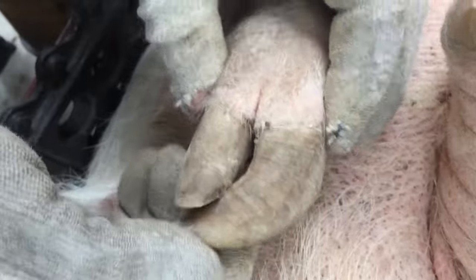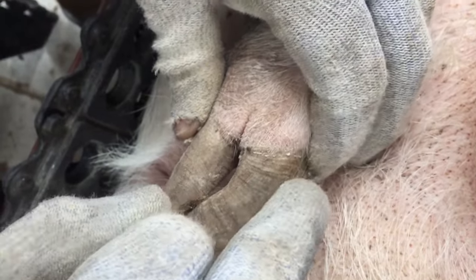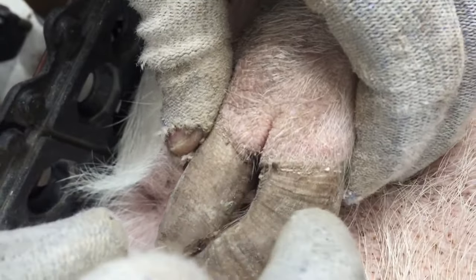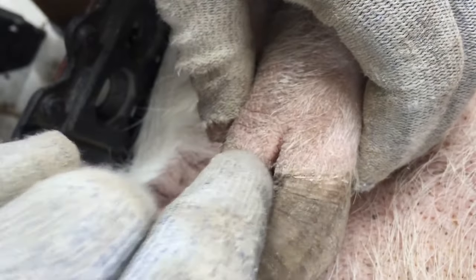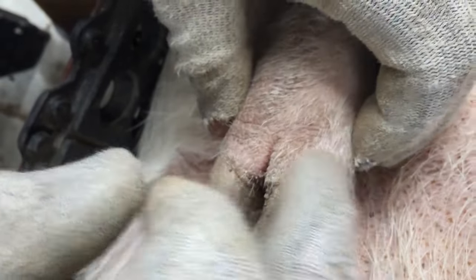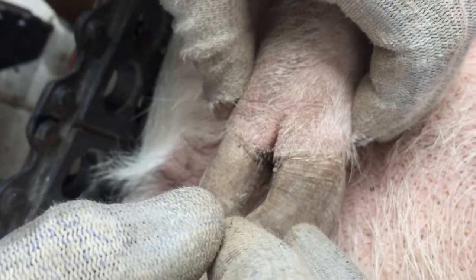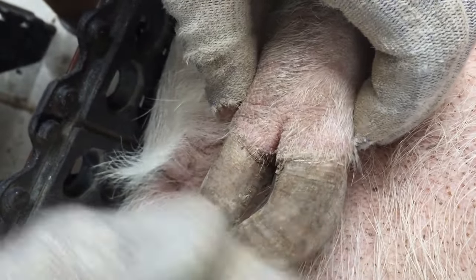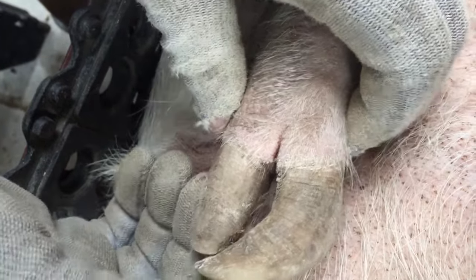The other thing you look for is if there's any cracking or things like that. This line right here is actually the start of a crack, and this would come from the actual cuticle damage going on in here. Getting these hooves moisturized and getting a good conditioning product on them will help this pig grow exponentially better.